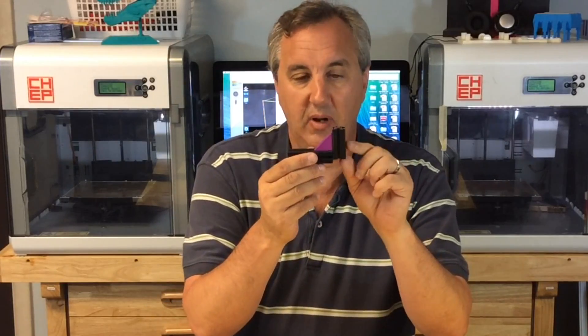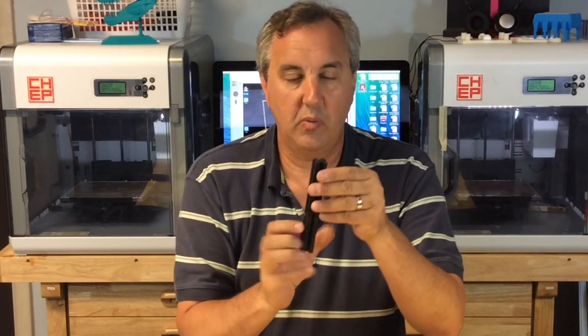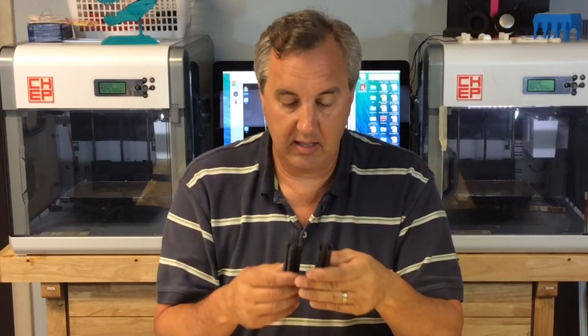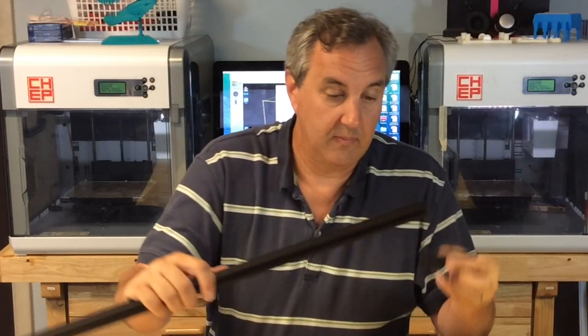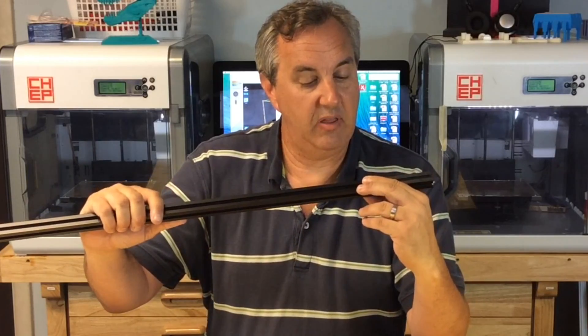This one came off the stock DaVinci and this one came off the Repetier. The difference between them as far as size and dimension — really no different. People have asked me whether the DaVinci stock print shrinks things compared to the Repetier, and from what I can tell they're almost identical. They also match the aluminum extrusion dimensions, so everything looks the same — dimensionally they're good.